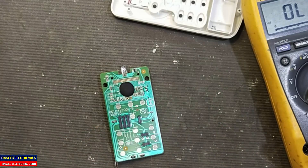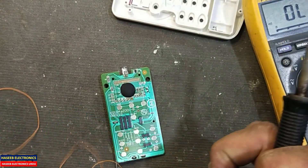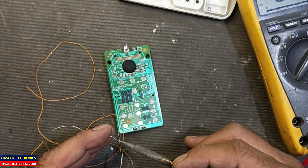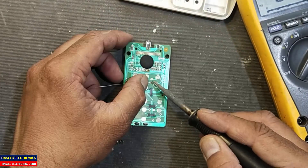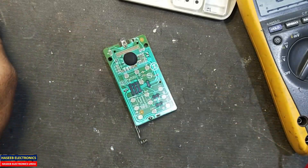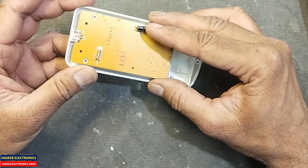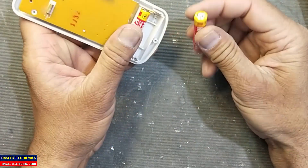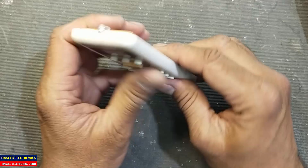Let's make a jumper. To make the jumper I will use this thin wire. Now I will install the batteries and we will check the function — is this connection working or not.